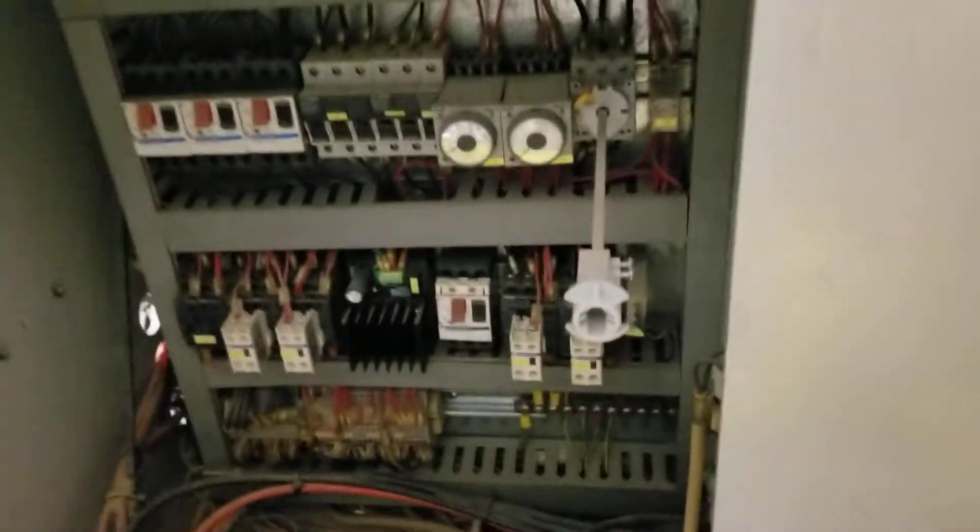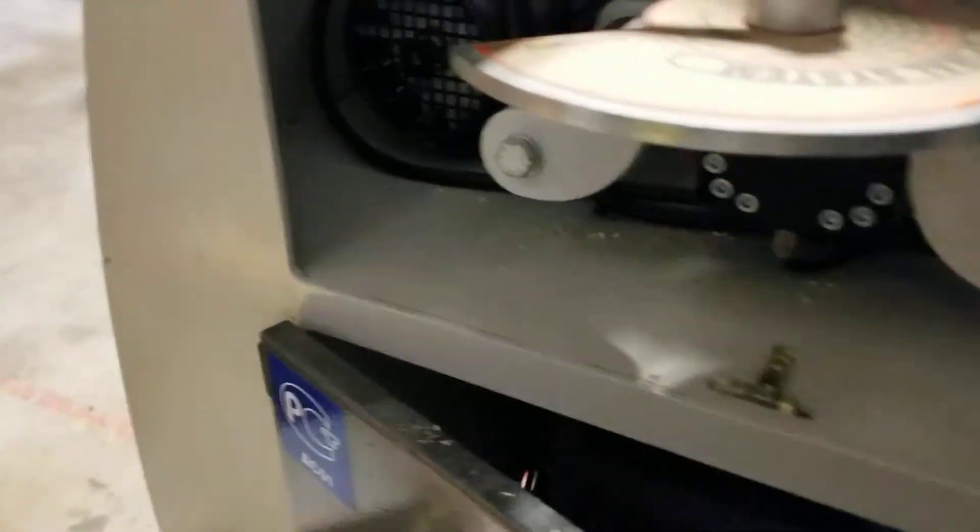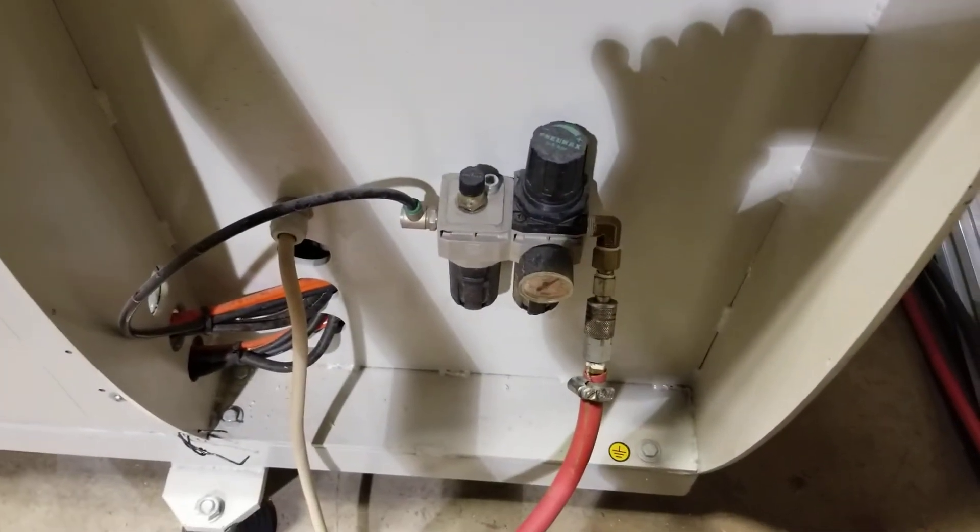Simple electrical panel and easy 230-volt hookup and power supply.